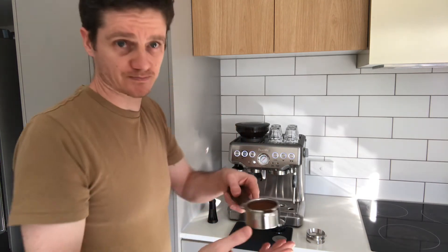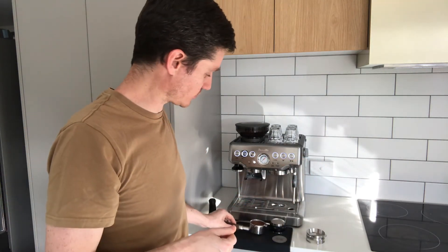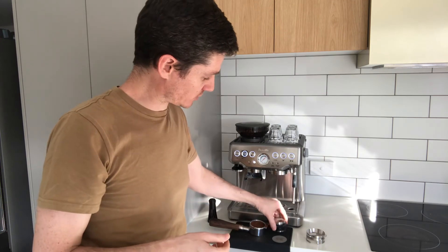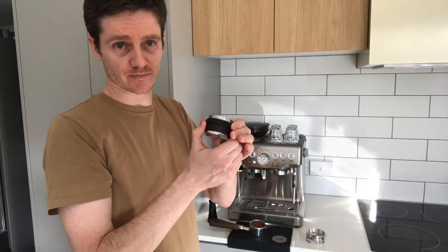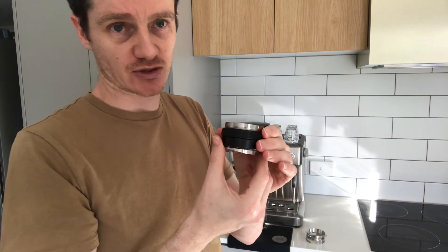If you're thinking about getting an espresso distributor, I highly recommend it. I've found it really useful. This one is great if you have a Breville Barista machine — the 53mm by Mato. I think they also do one in a 51 millimeter size, and there are some others I've recommended in one of my posts — different brands but they basically do almost the same thing.